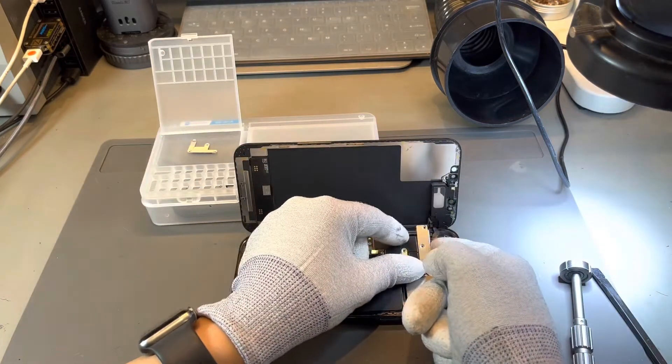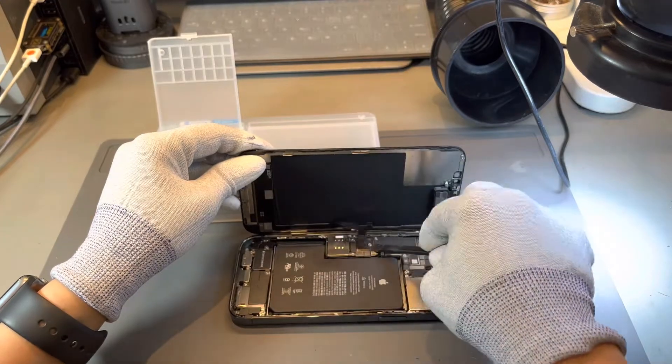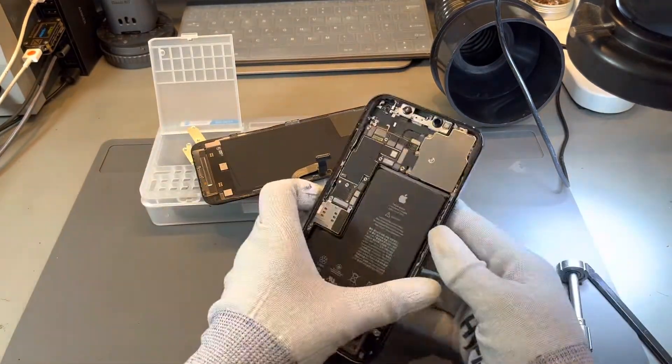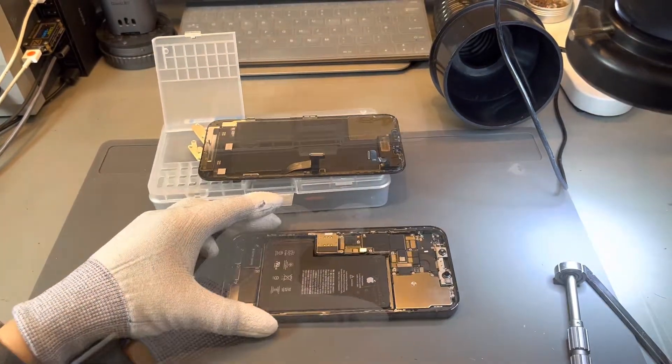The fault is actually within the logic board, and specifically within the connectivity circuit. The radio frequency circuit is contained in the bottom half of the logic board, and it is a common failure amongst most iPhone models. It can be due to drops or single microchips failing.